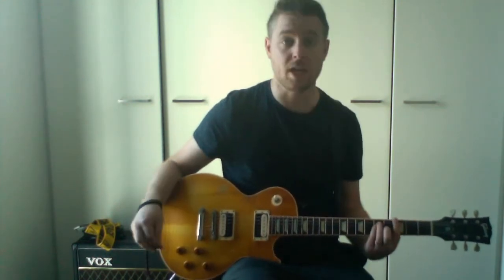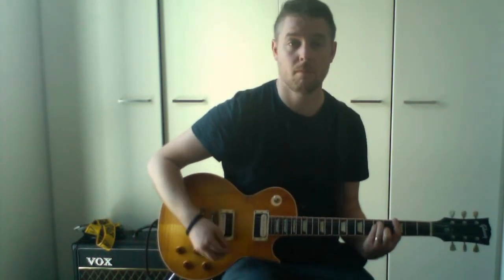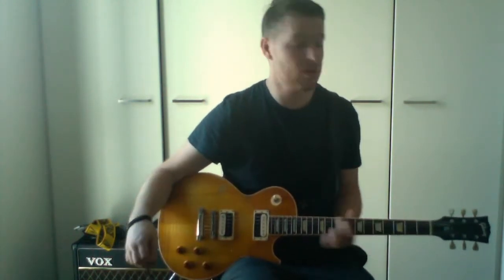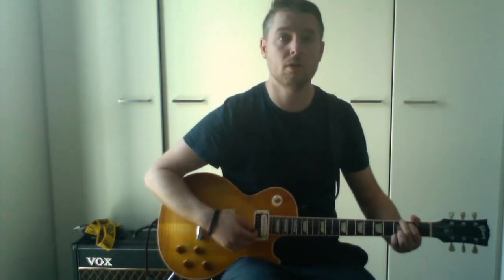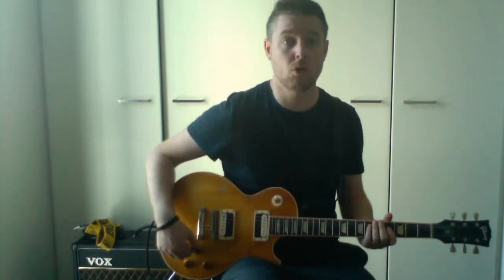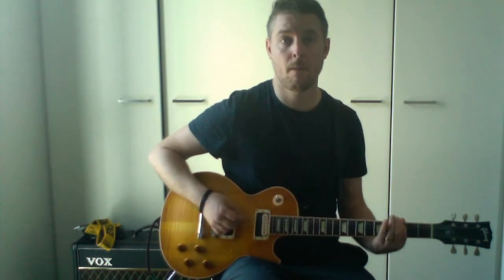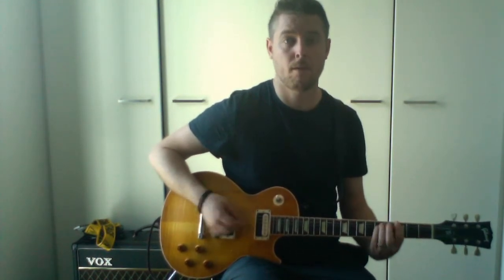So for example, a G — that would be a G major chord — while the power chord is just like that.